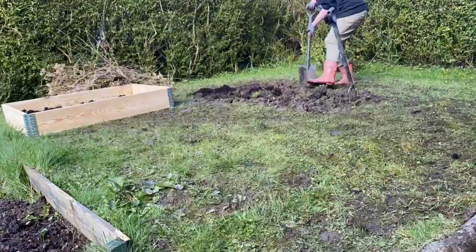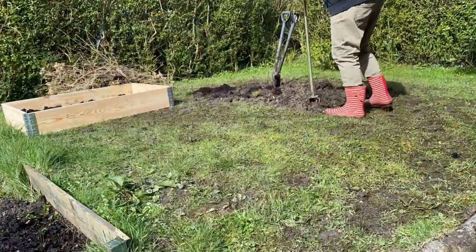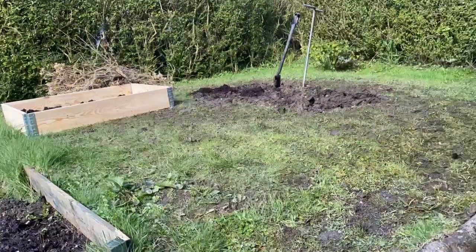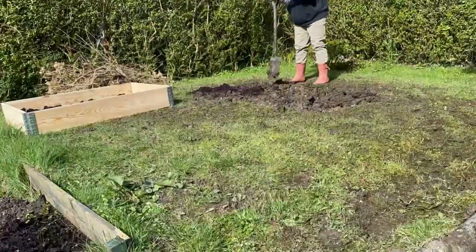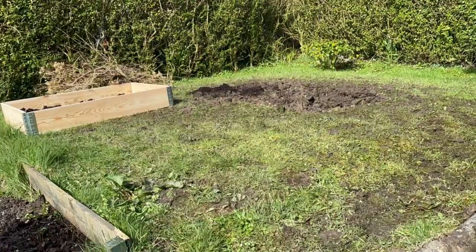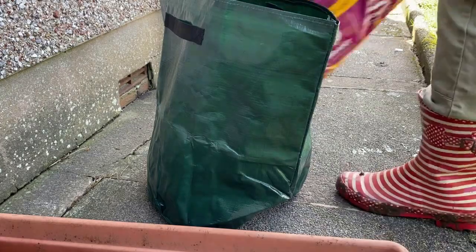After I'd finished potting the seeds, the sun had come out and it seemed to have dried up that patch, so I decided to try and give it another dig over, but I wasn't very successful — it was just too wet. I did, however, get my raised bed down, one of them, and partially filled, as you can see there, before I went back to the potting area to try and get some of those seed potatoes into these bags.